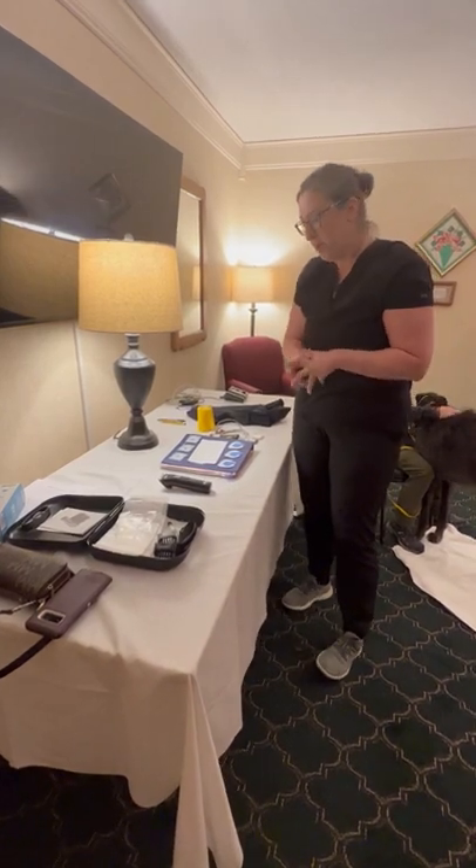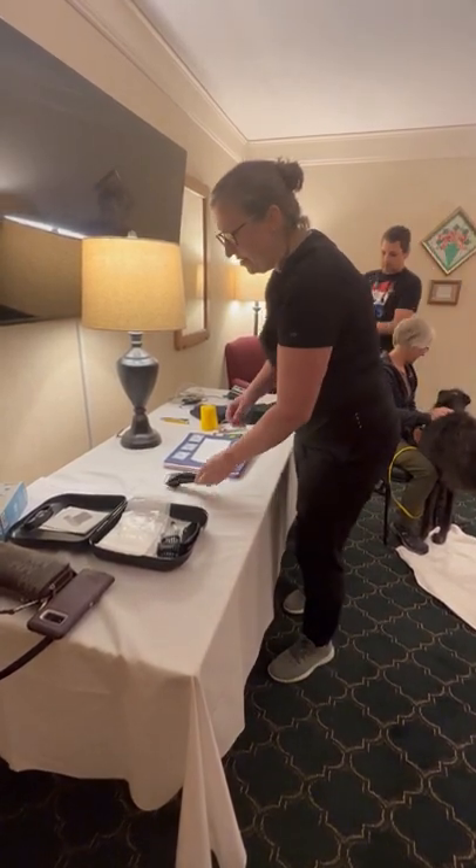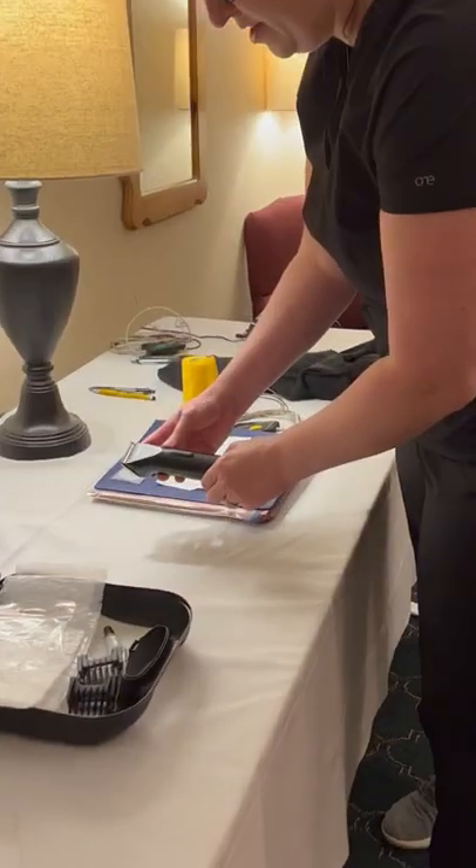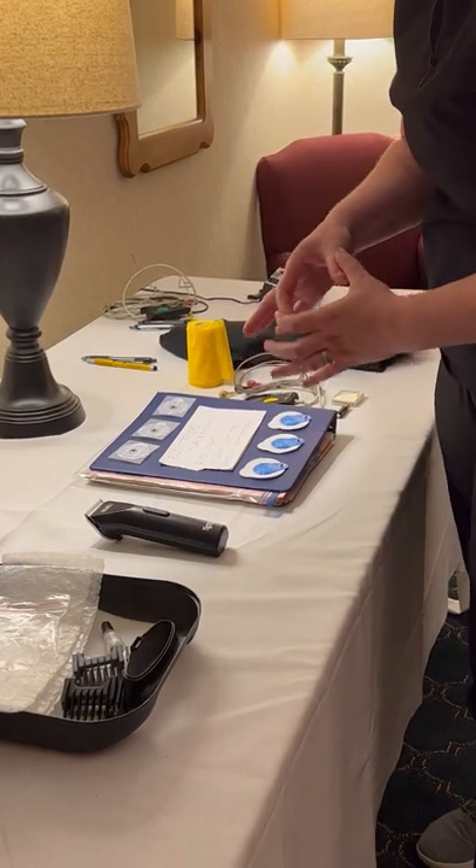This is a three-lead Holter system. The things that you'll need: you'll need a set of clippers. This has a 40 blade clipper on it. We'll be making three small patches of shaved fur.